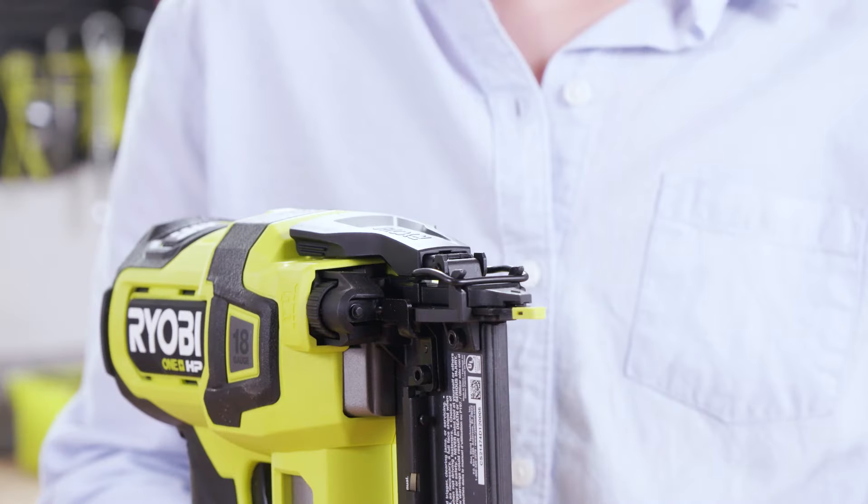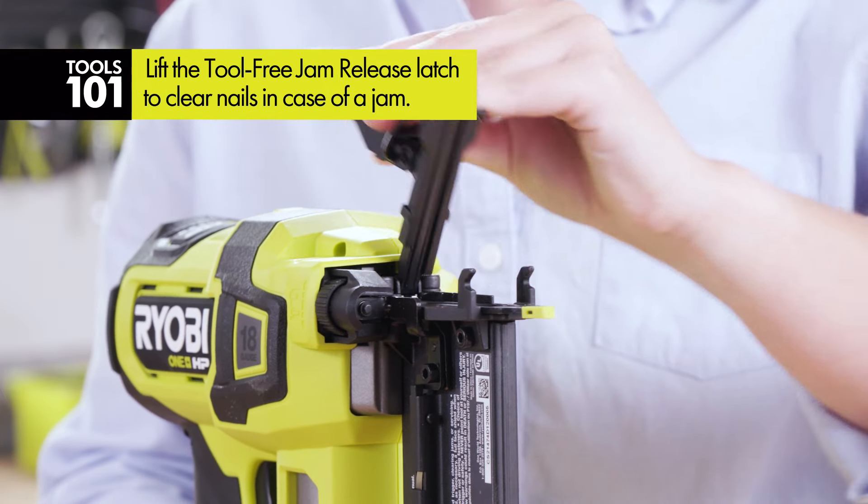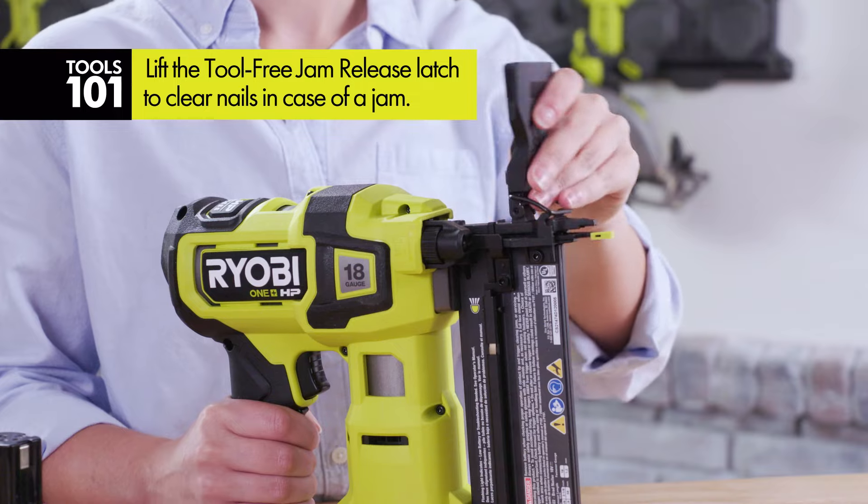Don't panic if one of your brad nails gets jammed. You have a tool-free jam release that's going to allow you to simply open it up, pull that jammed nail out, close it back up, and get right back to work.